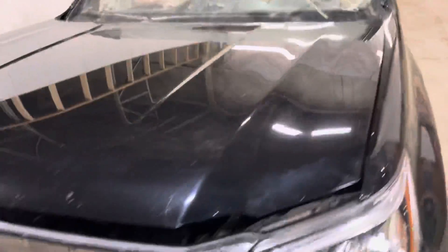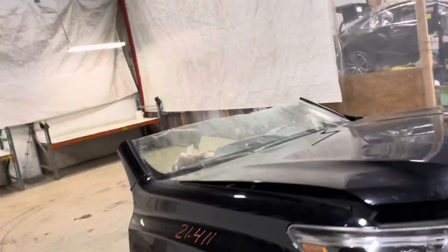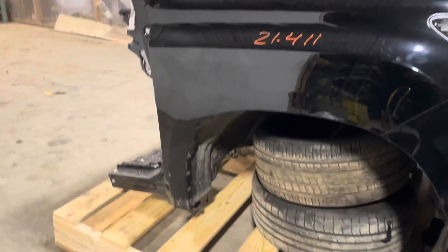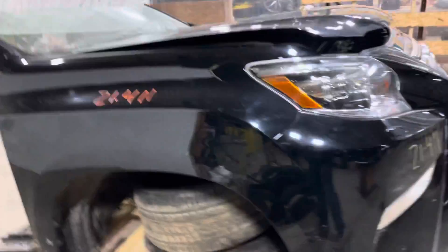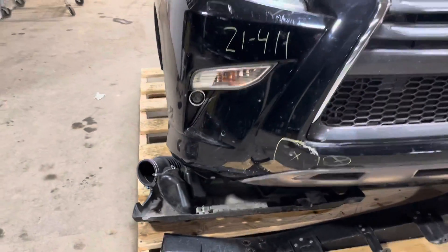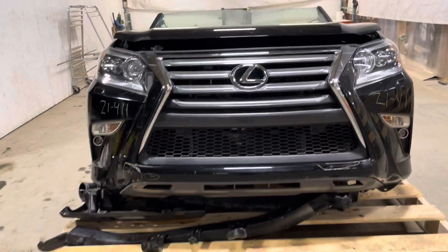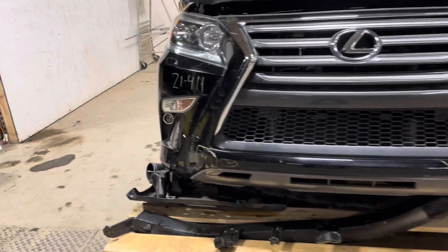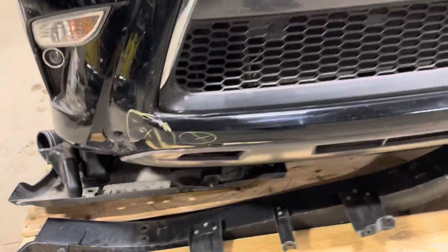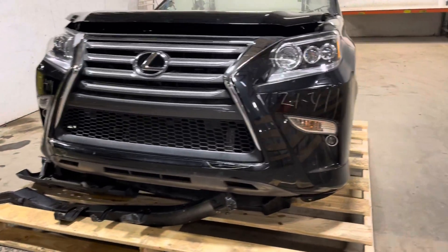As with all the GX460s, it has the 4.6 liter engine cooling. Got the expensive fog lights down there in the bumper, standard HID headlights, and the bumper with the headlight washers. It does have park assist, but it does not have the surround view camera.